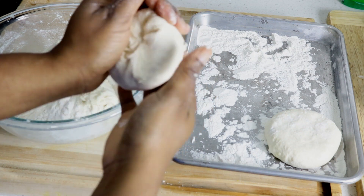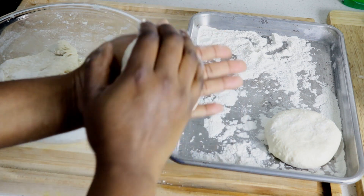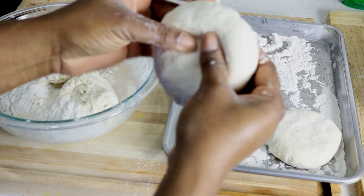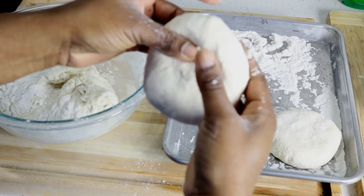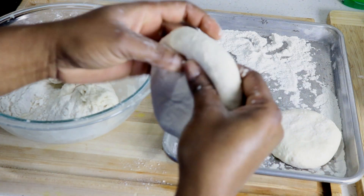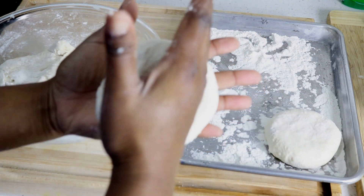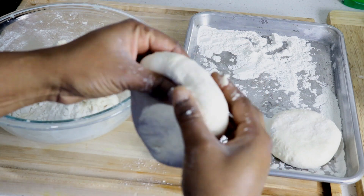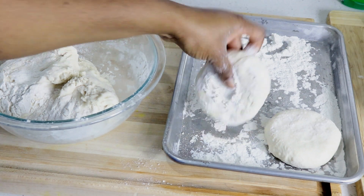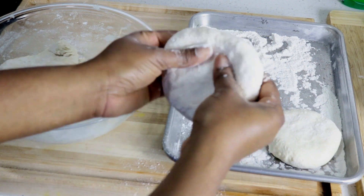One thing to note — not all the steps are necessary if you're not going to stuff your dumplings. So after rolling the dumpling between your hands and it forms a ball, you can stop at that point.